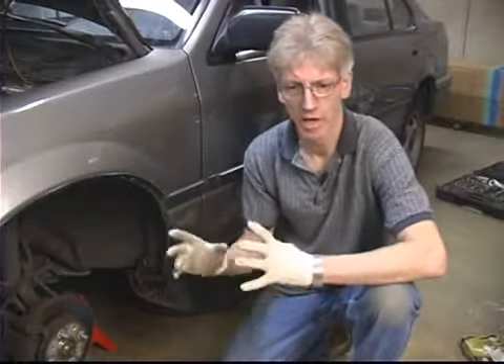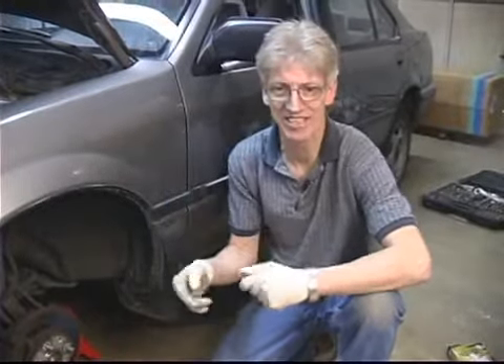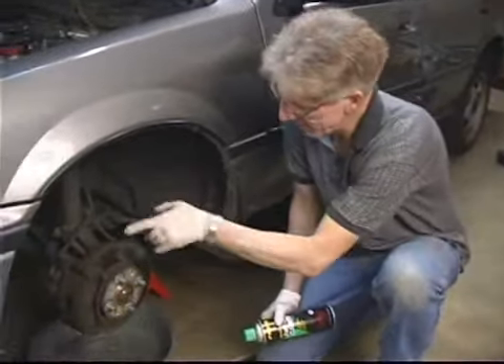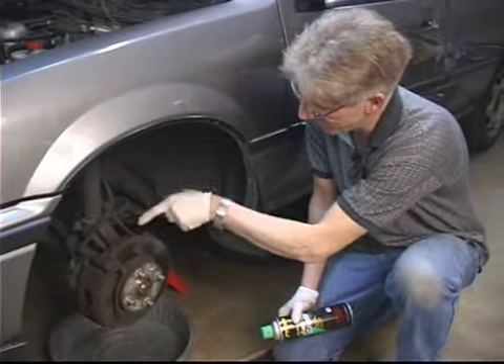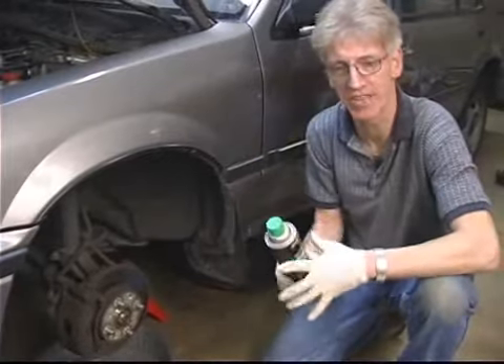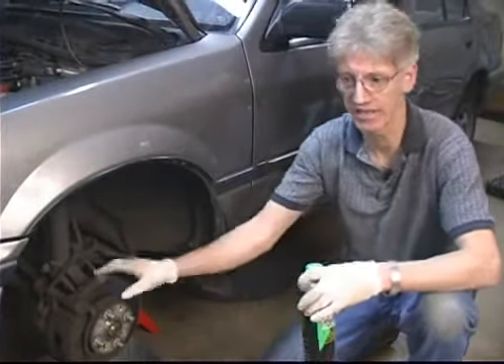In this segment we're going to cover cleaning the brake hoses, brake hose connections, part two. In a previous segment I showed you how to go ahead and spray down where the connections are. At this time go ahead and spray the passenger side as well, and that will give it some soaking time while we're finishing cleaning this side.